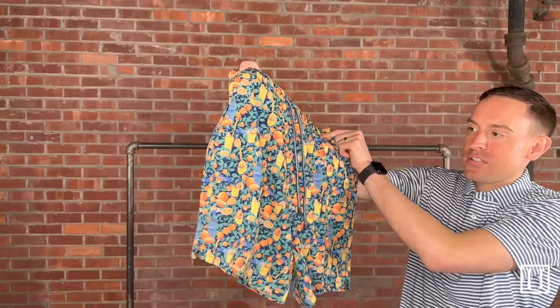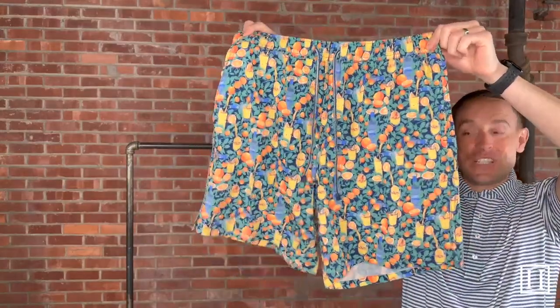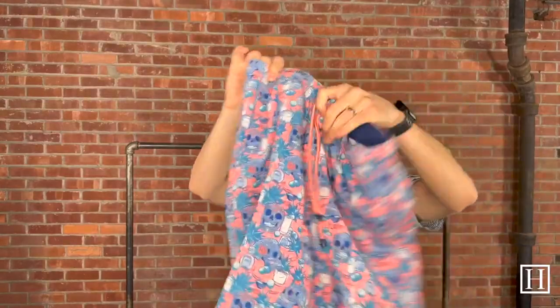All of them have that 7-inch inseam. This is the Screwdriver, retails for $100. I have medium to extra-extra-large available in all of the remaining styles.